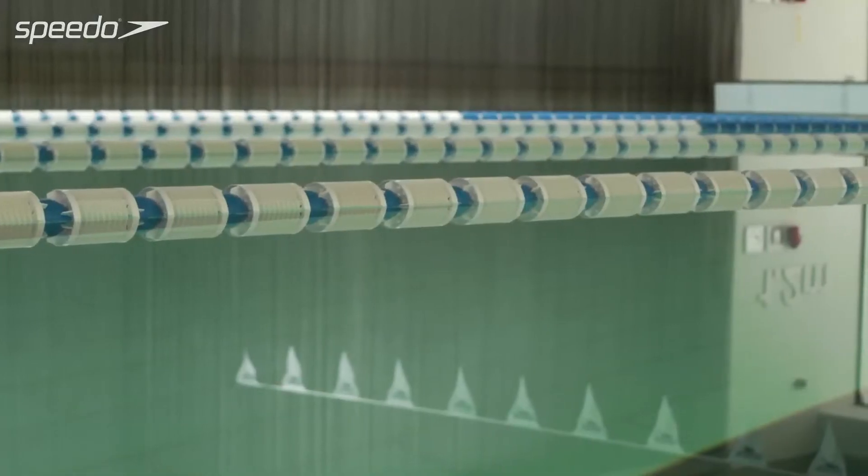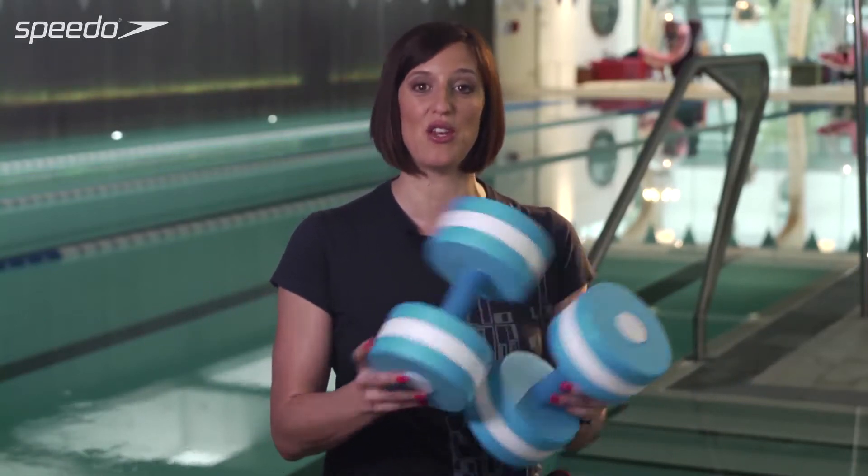Hi, I'm Karen Pickering and I'm a Speedo advisor. Using aqua dumbbells in the pool is an excellent way for toning your upper body muscles. If you're quite a good swimmer but you just want to change from swimming up and down the pool doing the same old thing, then you can bring in some exercises as part of your session.